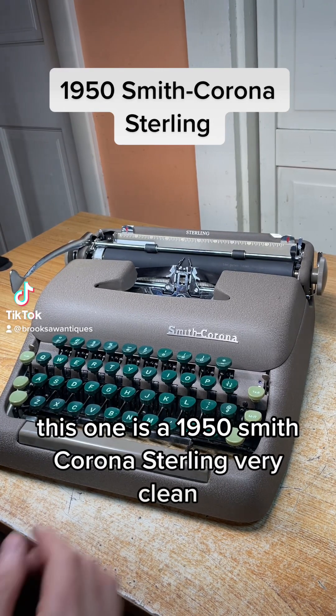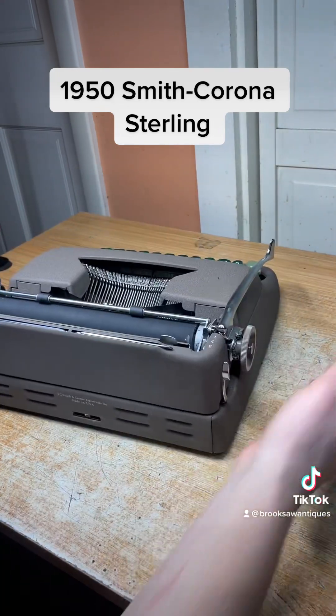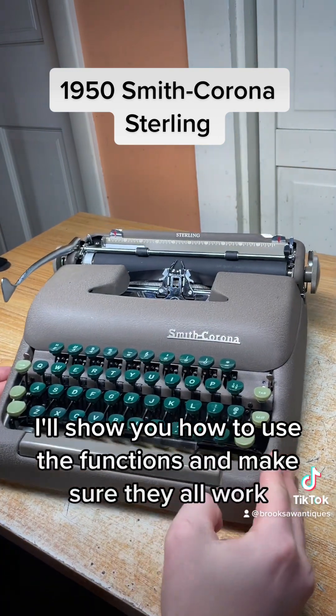This one is a 1950 Smith Corona Sterling — very clean, doesn't seem to be many scuffs or anything on it. That's pretty rare. I'll show you how to use the functions and make sure they all work.